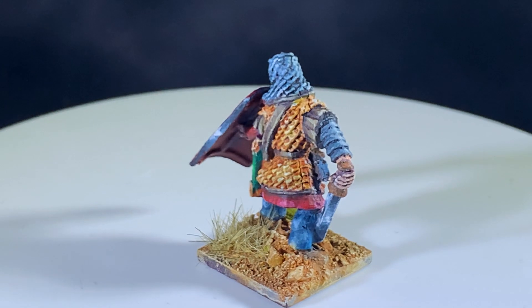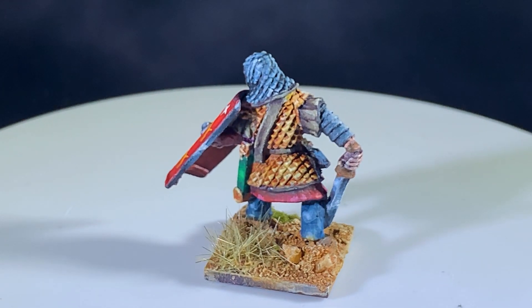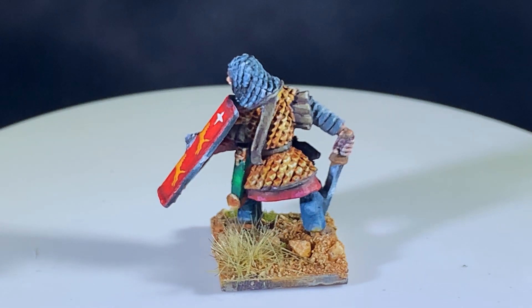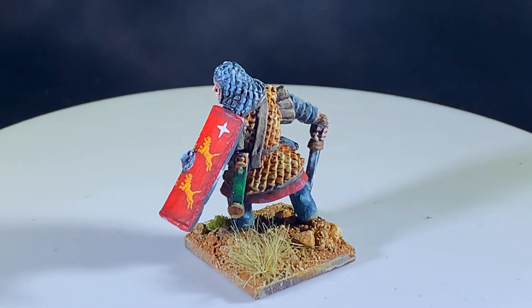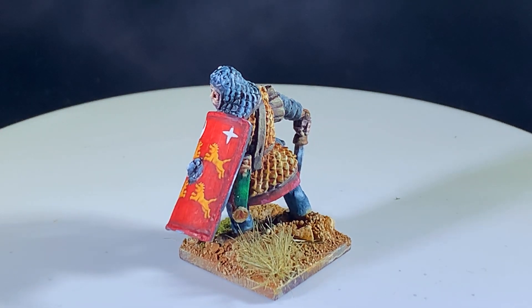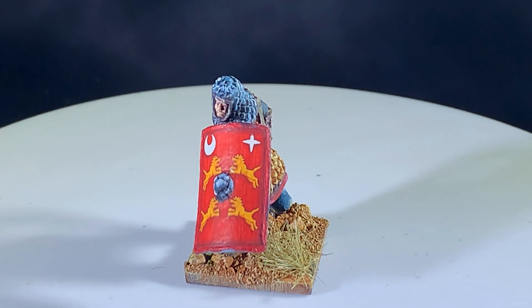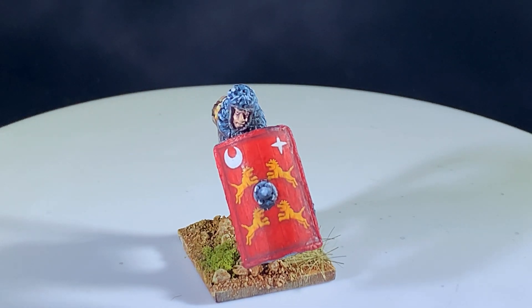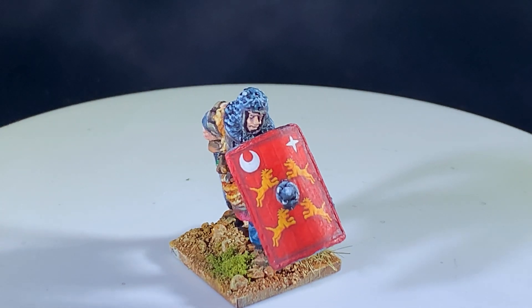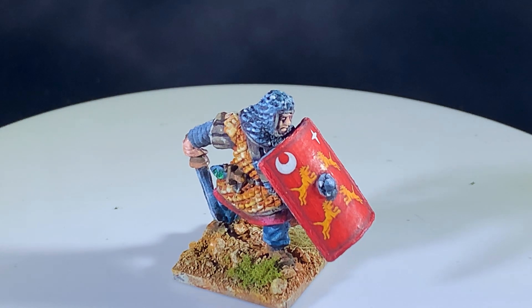This guy has a scale hood, scale mail, and manicae on his arms. It's a far cry from your traditional line of Roman miniatures where everyone's wearing lorica segmentata — the segmented plate armor. These miniatures are also sculpted by the same guy that does the Aventine Miniatures range, if you're familiar with them.